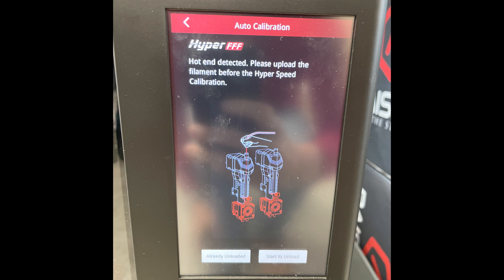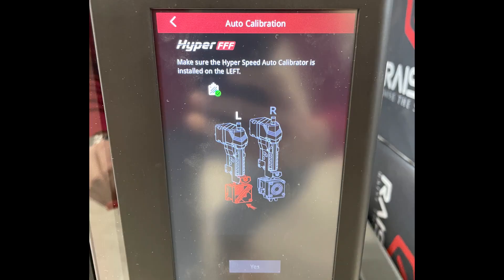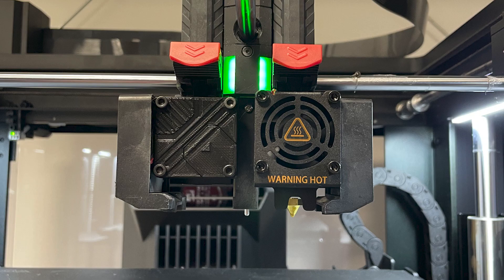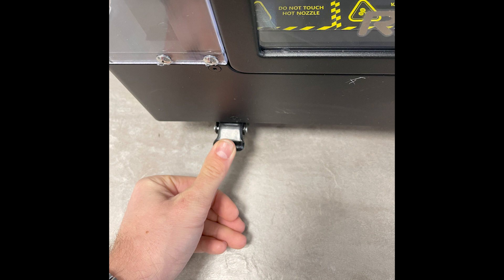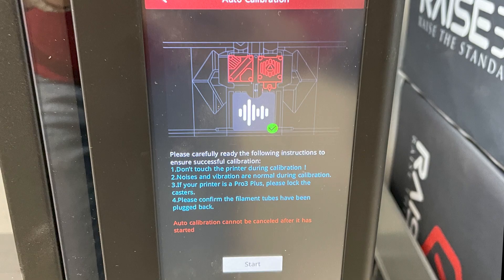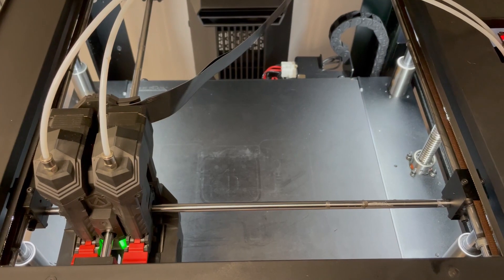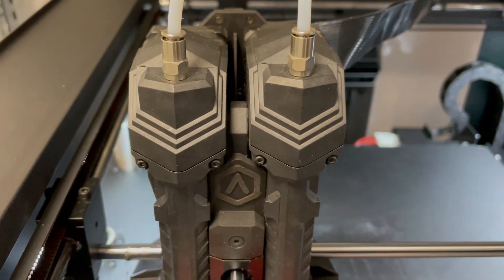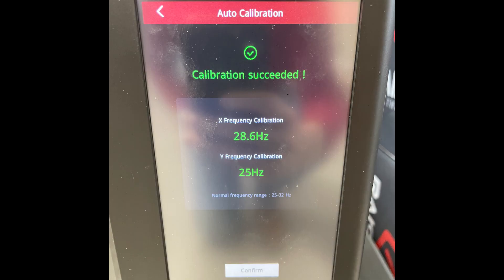The printer will now ask you to unload any filament that may still be loaded before beginning the calibration procedure. The screen will tell you everything you have to do. Remove the left hotend and replace it with the calibration component. If you are using a Pro 3 Plus, please make sure that the wheels are locked. You may also consider removing the wheels altogether to reduce the amount of movement of the printer during high-speed printing. Please note that during the frequency calibration, you should not touch the printer. It is normal that the printer vibrates and shakes and makes some unusual noises. Do not worry about this.